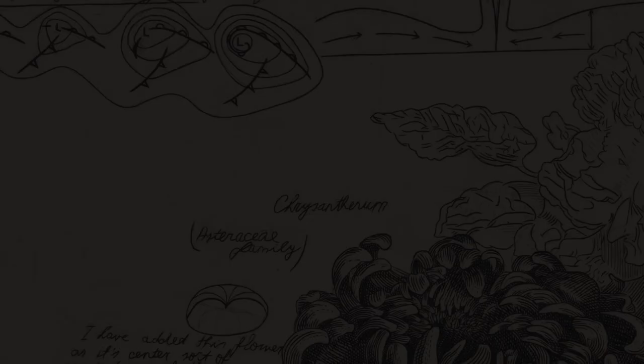Hello everyone, my name is printmaker Renis Gailitis and this is how I made the Vortex engraving.